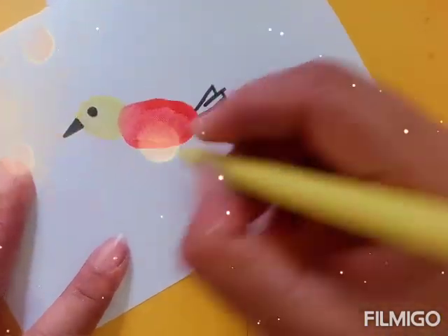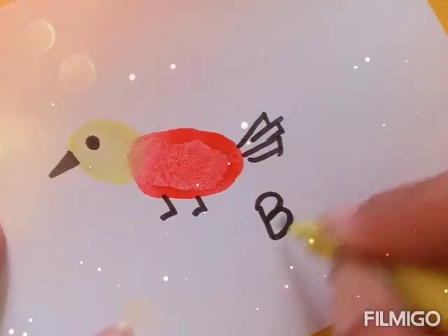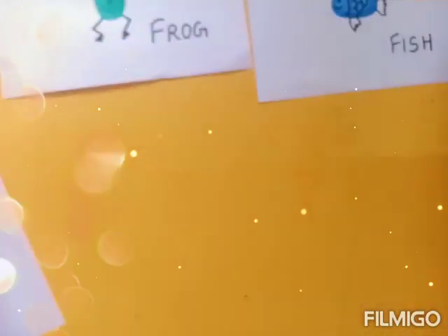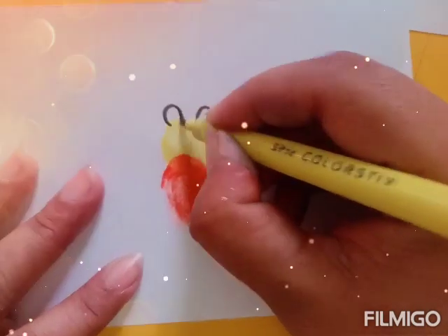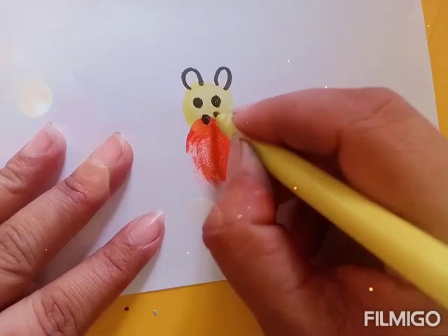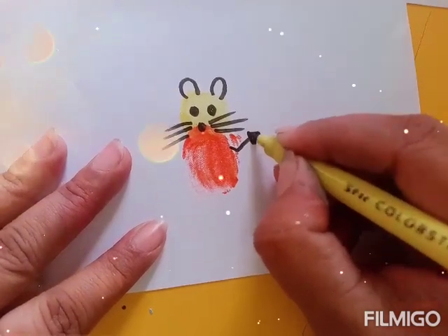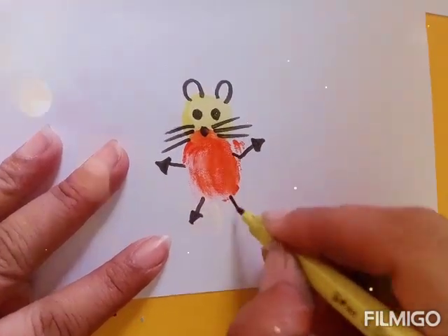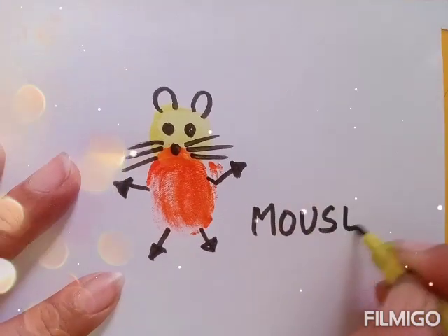This is a bird. So with the help of your drawing you are going to tell your child that this is a bird, and you can also ask your child to read the spellings. Now next we are going to make a naughty naughty mouse. We will make its ears, eyes, nose, moustaches, hands and then the legs — and our mouse is ready! It is looking very pretty. And then at the end I am going to teach my child the spelling of mouse.